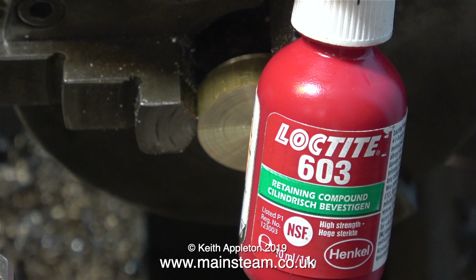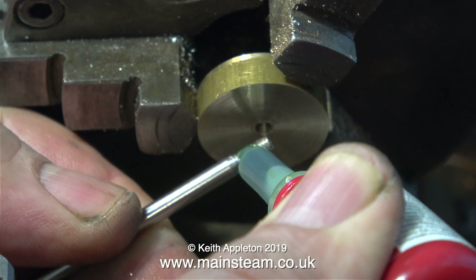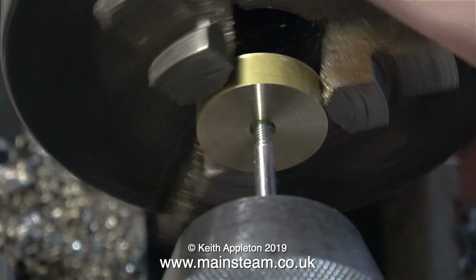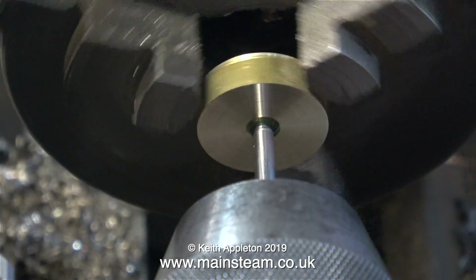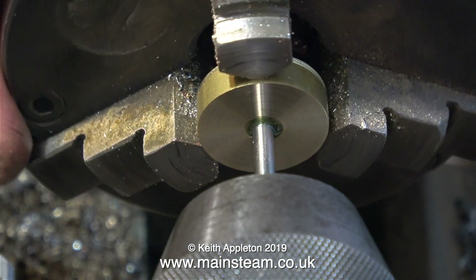Now I'm going to fit the piston rod into the piston blank and I'm using some Loctite 603 to permanently lock it in place. I fit the piston rod into the tailstock chuck, making sure it's tight, then engage the piston rod with the piston blank and rotate the main chuck — and it all screws together just like this. I need this to be tight and fitted all the way in.